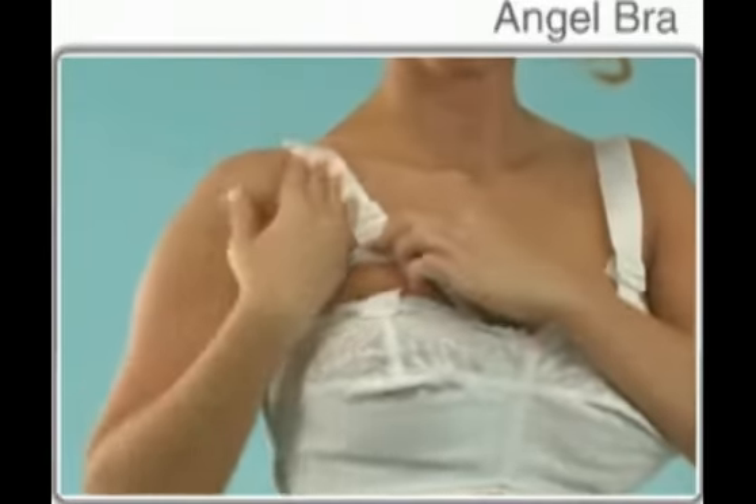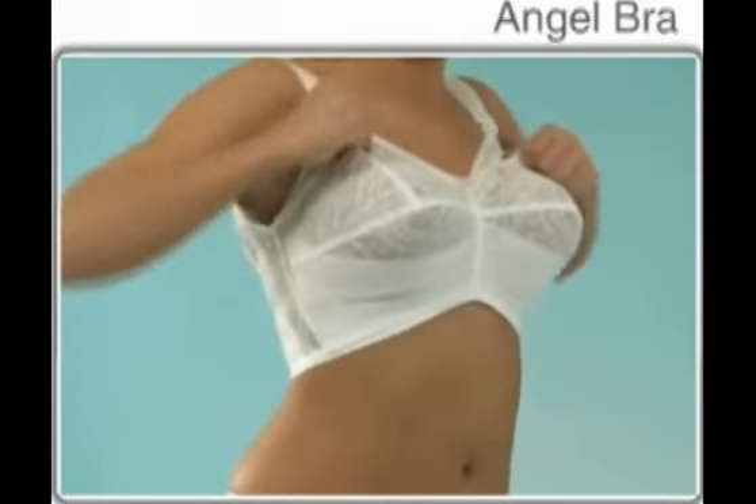Use your fingers to transport the fatty tissue forward from the back and contour of the thorax. When all fatty tissue has been pushed into the cup of the bra, close the cup.